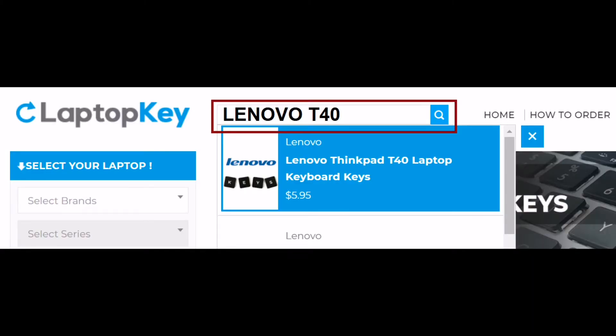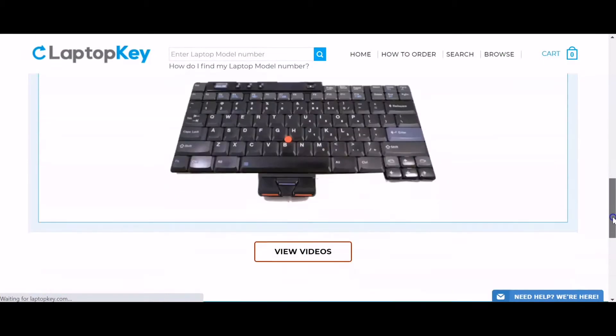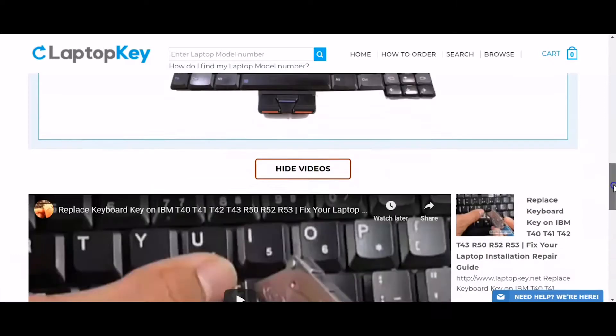Simply go to LaptopKey.com, enter your laptop brand and model number, scroll down to the bottom of the page and click on View Videos. A list of all compatible videos will appear.